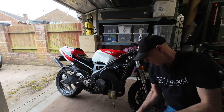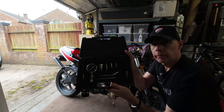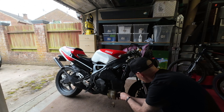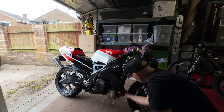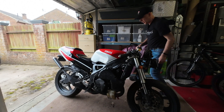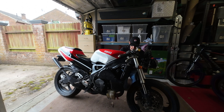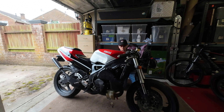I've got everything I need — this is the compression tester I'm going to use. First thing I need to do is get the plugs off this bike on both sides. The plug's a little bit oily but it's only been idling, so that's fine. The other side you can't get at unless you take the tank off, so you need a ring spanner to do this. There you go, that's off.